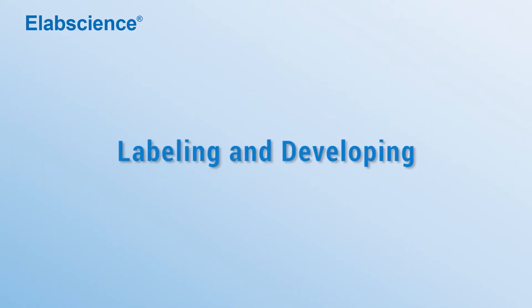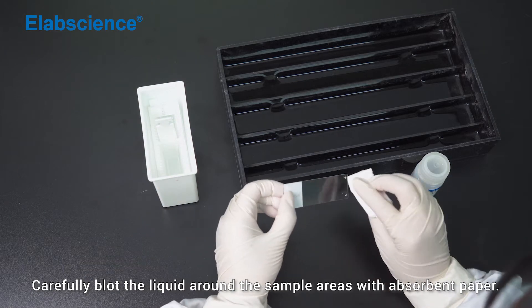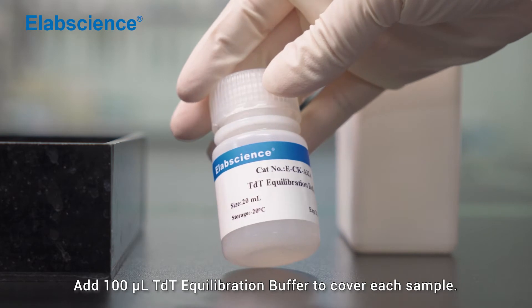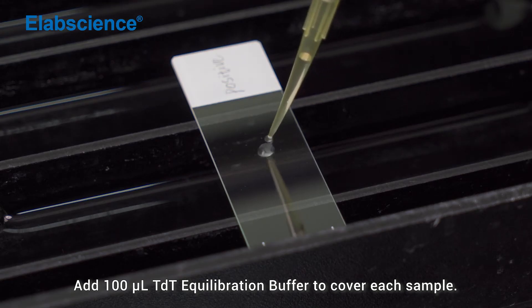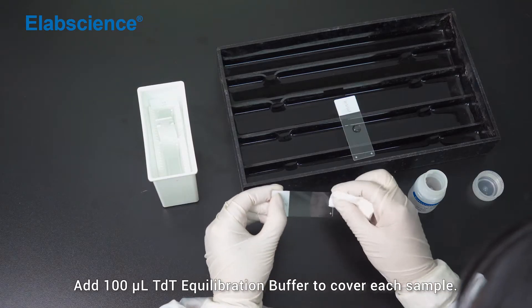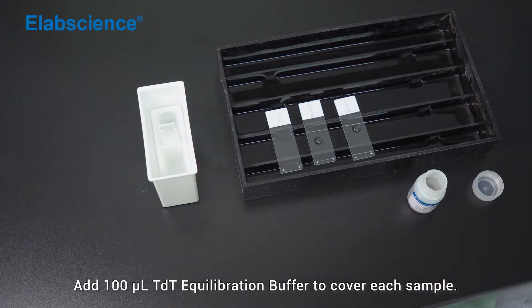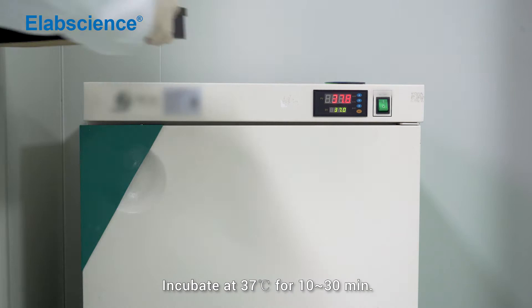Labelling and developing. Carefully blot the liquid around the sample areas with absorbent paper. Add 100 microlitres of TDT equilibration buffer to cover each sample. Incubate at 37 degrees for 10 to 13 minutes.